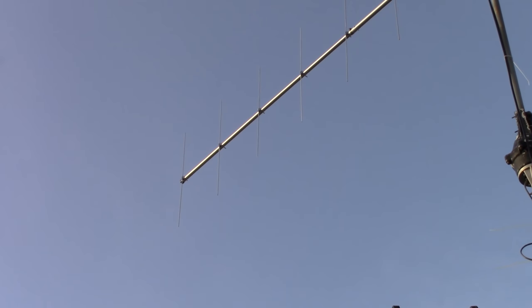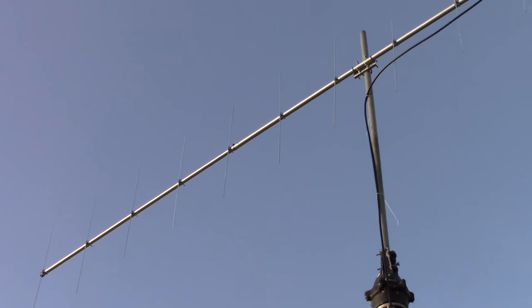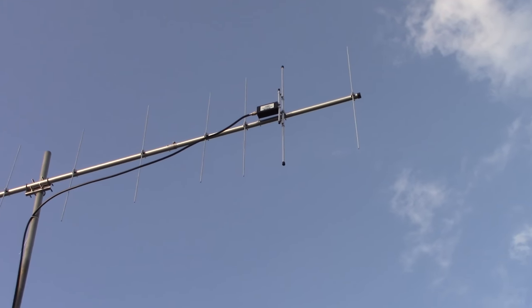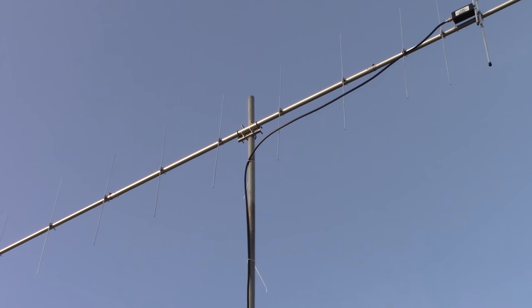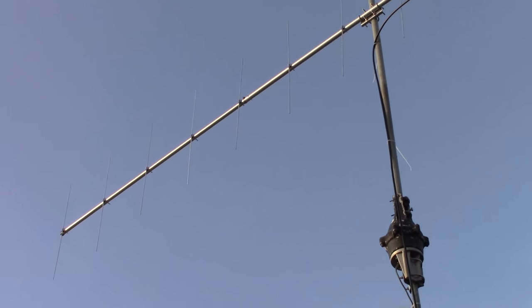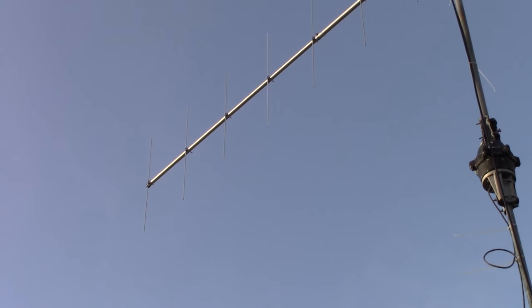Using this antenna, you can use it for both modes. You can leave it vertical and occasionally work a good sideband contact when the band opens. But if you're keeping it for FM work, you want to keep it vertical. And if you're keeping it for sideband work, you want to keep it horizontal.